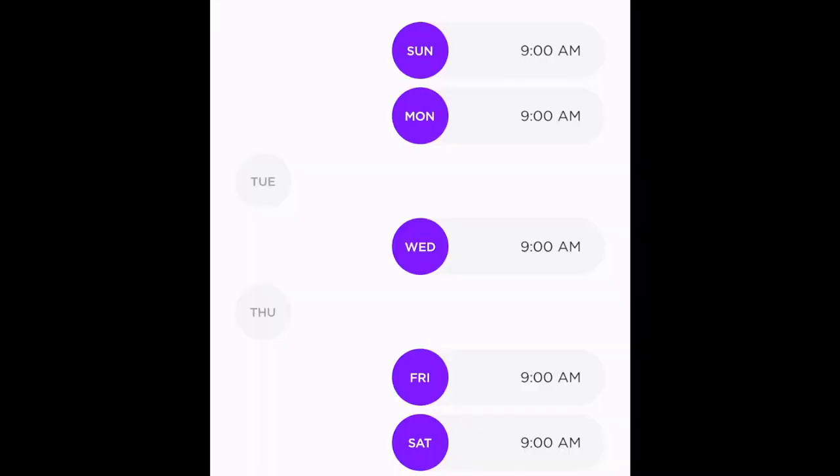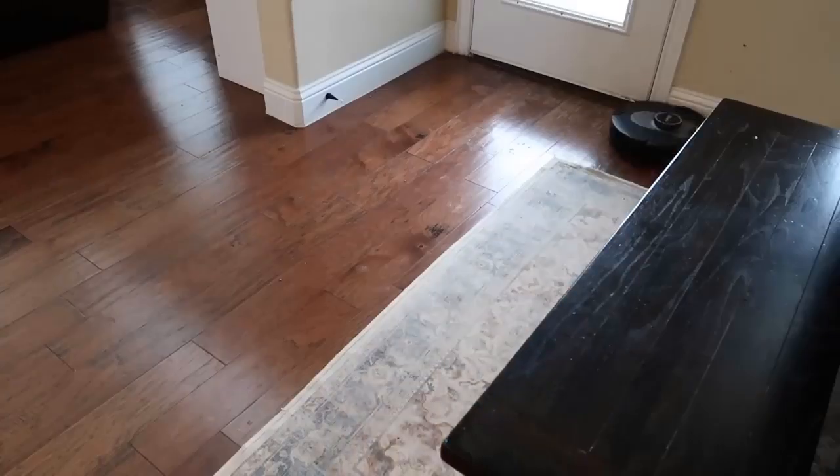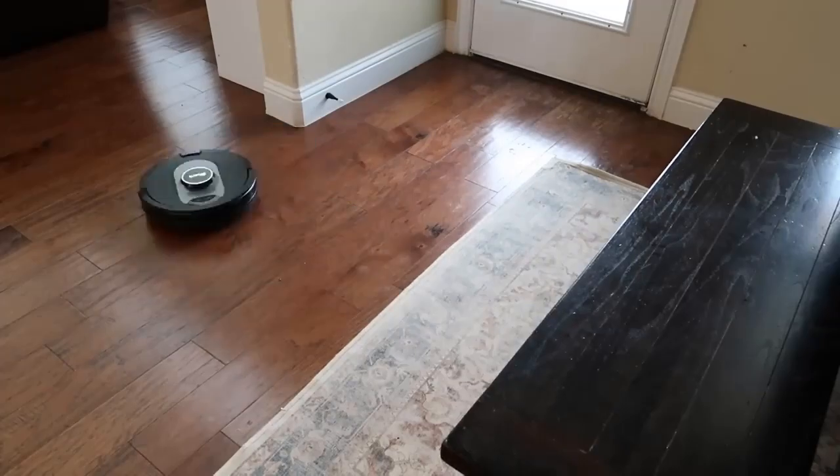I can even schedule my robot to clean my whole home on certain days of the week. Out of all the app features, my favorite is the Ultra Clean mode — I just select a room or a single spot and tap Ultra Clean. It has never been easier to target the really dirty areas that need on-demand cleanups. With the AI Robot Self-Empty, Shark uses next-generation intelligence to give you a smarter way to clean your home.